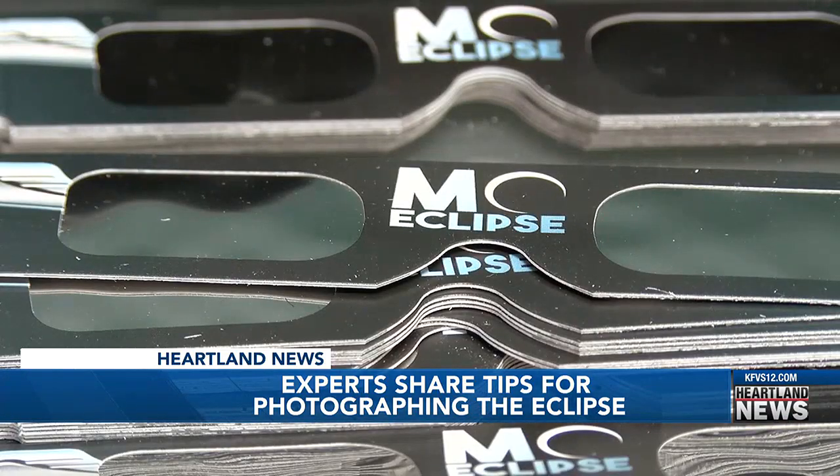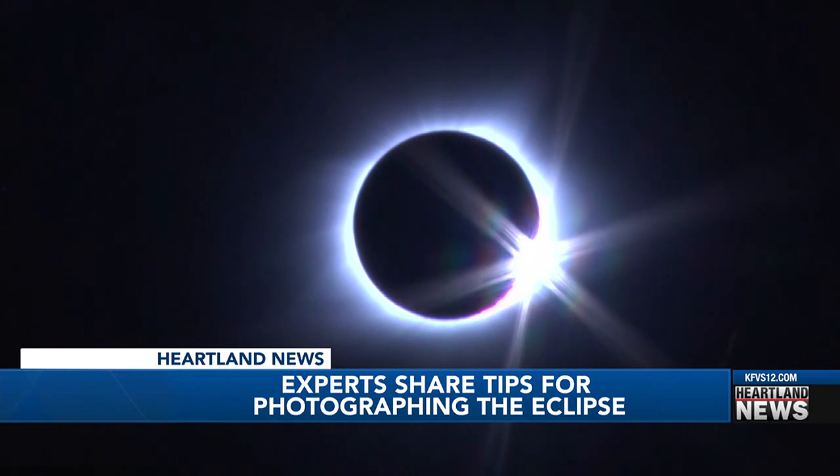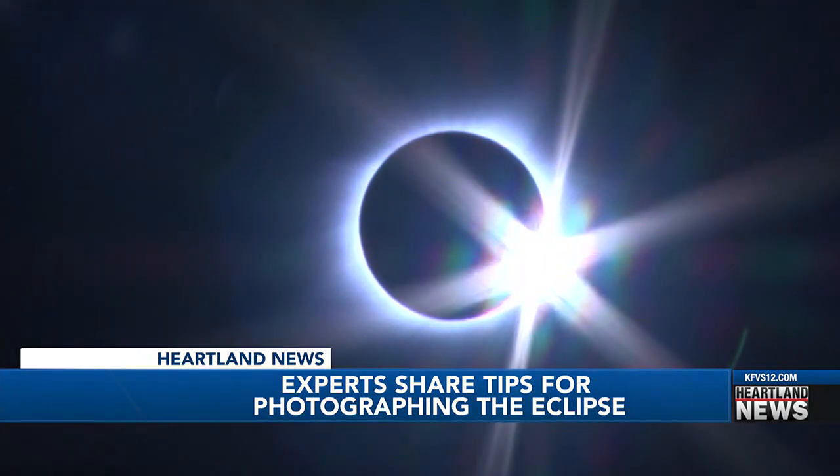For the April 8th eclipse, he's using the same stuff. There's nothing he's planning to do differently — it worked once, so why change it? He's more excited this time because he knows what he's trying to capture, with five different cameras, and he can't wait to see the results.